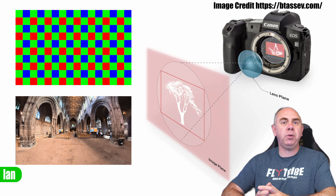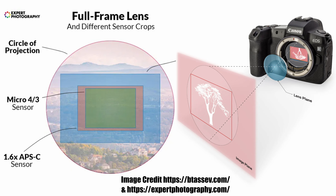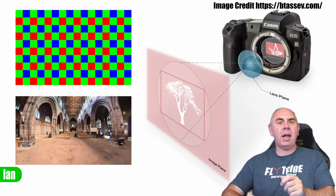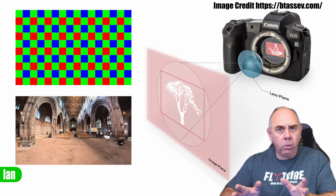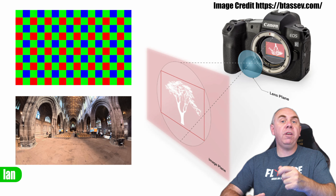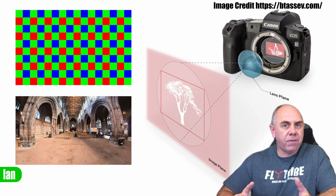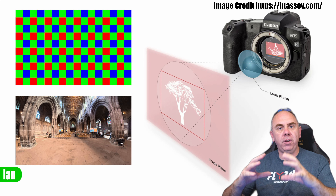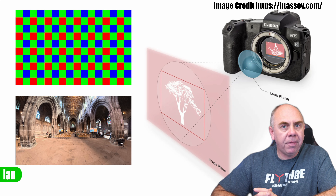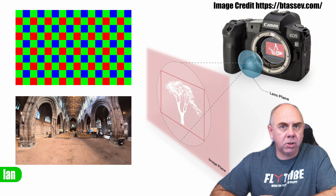In a normal camera your lens projects a circular image over the top of the sensor. This image is actually larger than the sensor itself, and what you see is the rectangular bit in the middle that is captured by your sensor. The thing to understand is that in a normal camera the image is projected over the whole sensor area, and you capture the bit that the sensor is able to see - this is what gives you your field of view. Changing your lens will obviously change your field of view, but the fundamental remains that the sensor is entirely covered by the image projected over the top.